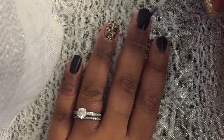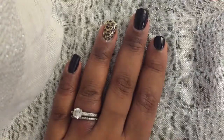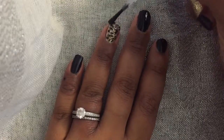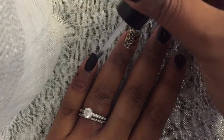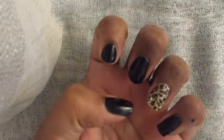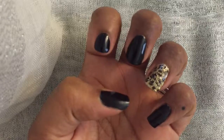I sealed in the design with the Sally Hansen Beauty Secrets Hardener as a top coat, and there's the completed look. If you like this design, please give it a thumbs up and subscribe. I do new nail art tutorials every week — thank you guys so much for watching.